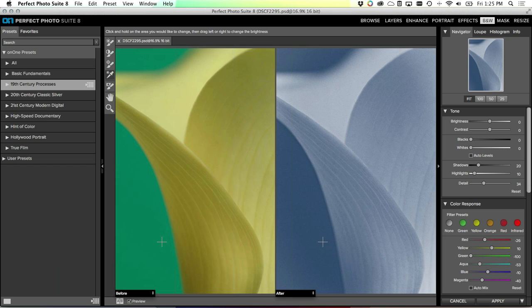The targeted brightness tool is the fourth tool down in the tool well. The top one is a brightness brush that allows you to burn and dodge - lighten or darken selective areas. The next one is for contrast, the next for detail so you can paint in detail just where you want it. The targeted brightness tool really lets you lighten or darken different colored areas. Just click on the area you want to change - click on the green background, drag right to lighten it, drag left to darken it. Same thing if I click on the yellow in the flower and drag right, it lightens the flower; drag left, it darkens it.